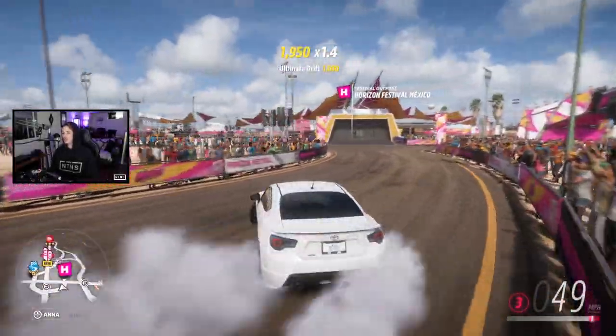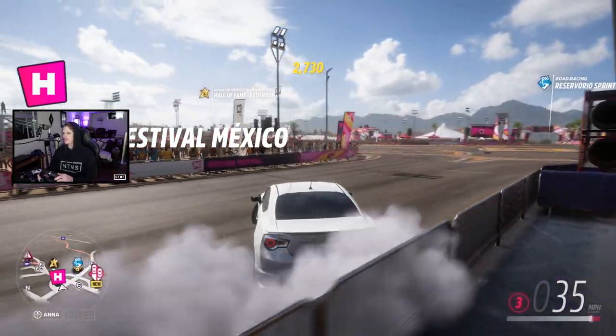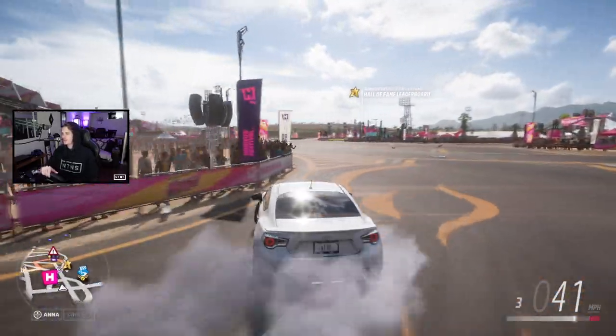What's going on guys? Welcome back to Forza Horizon 5. Today I'm going to be taking you guys through my wheel settings, because I recently posted a few wheel gameplays here on the channel and you guys have been curious about what I use for settings.